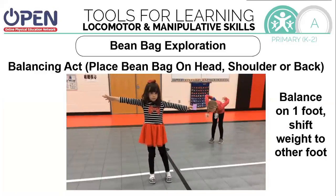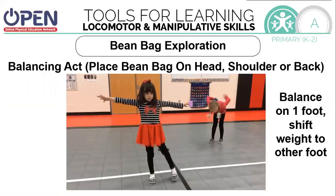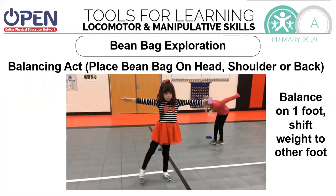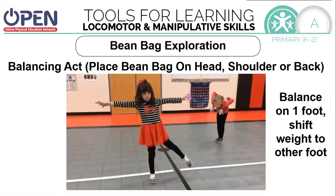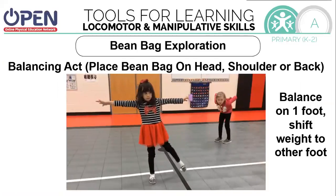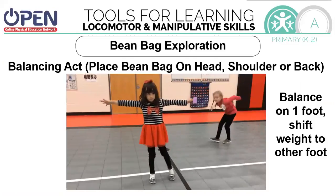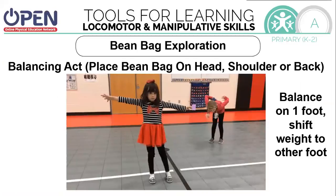Now we're going to work on balancing. Place the beanbag on your head, your shoulder, or your back. Practice balancing on one foot, then shift your weight to the other foot. If your head is too easy, try your shoulder. If your shoulder is too easy, try your back.